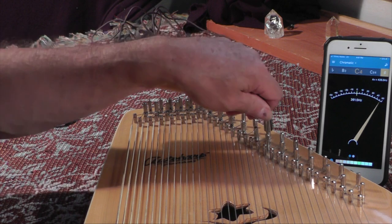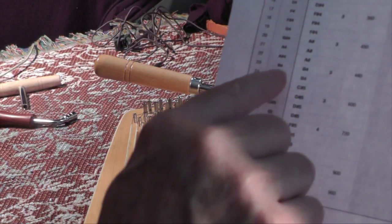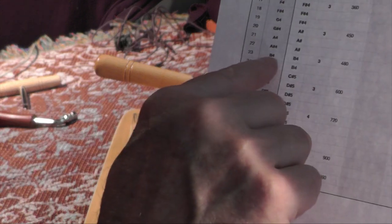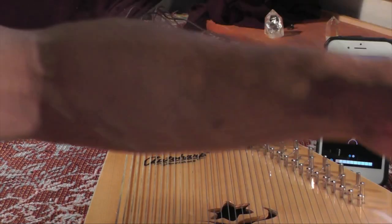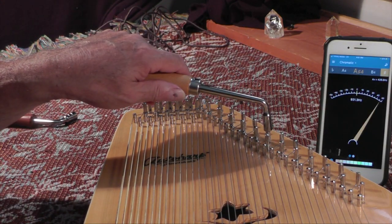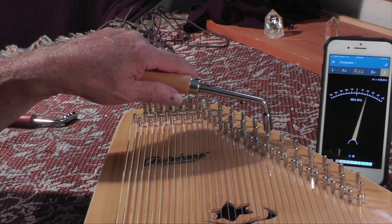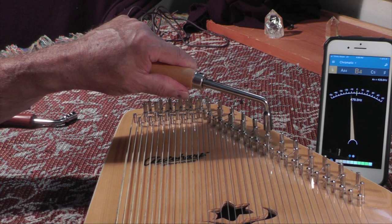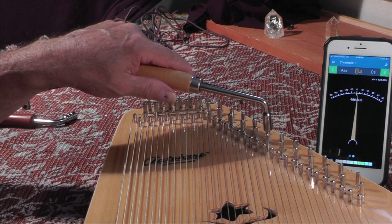The next one will be B4, and we're going to tune that — actually B4 is B4 — three at 480.